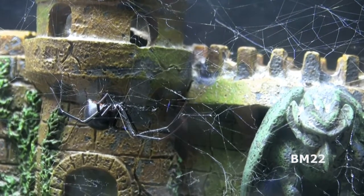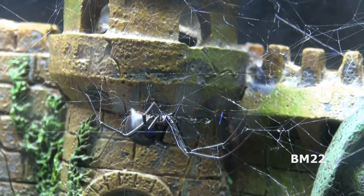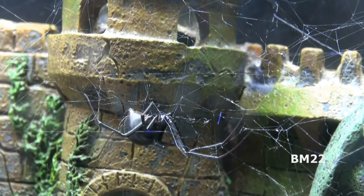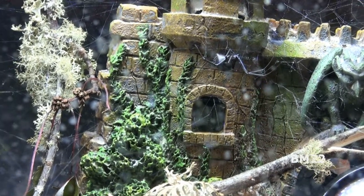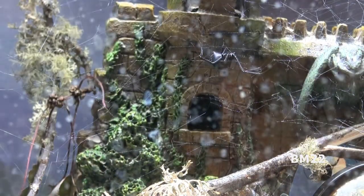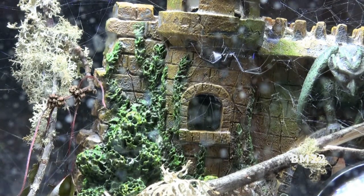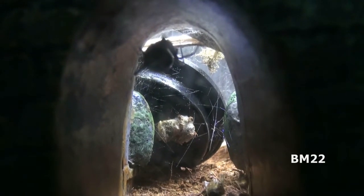The cricket population will manage itself — some will get eaten, some will grow to maturity, lay eggs, babies will be born, and you can have a population that sustains itself for quite a while without putting new crickets in. In this case with the Black Widows, I'm not exactly sure what's going to happen. Right now I can only find two of the Black Widows: one here in the front, and then there's one in the back — right in that archway of that castle there's a Black Widow. There are at least these two, and probably three more unless they got eaten. Remember, they don't like the light.